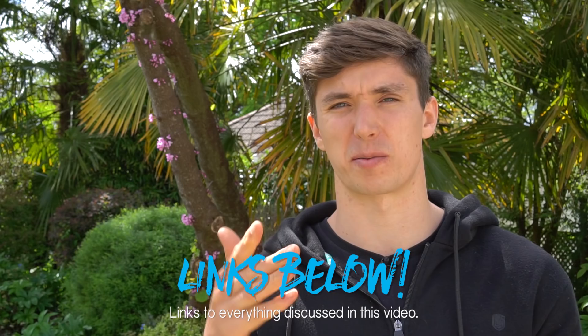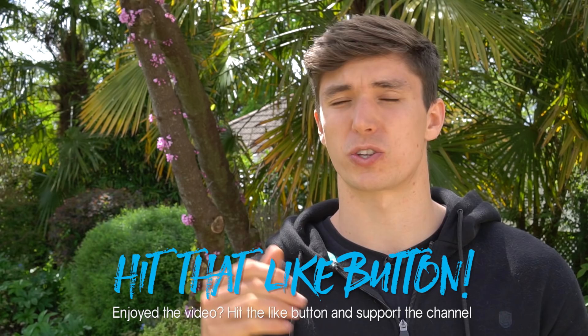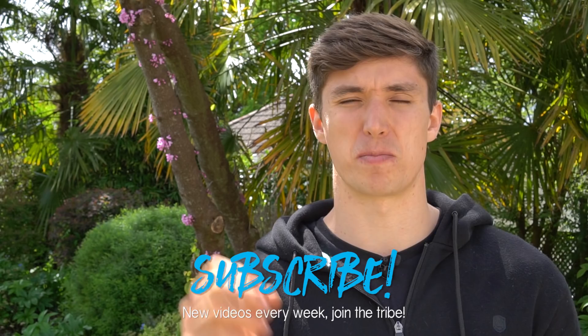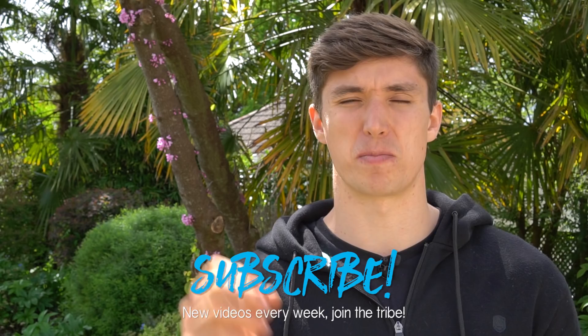That covers all the progressions for the dip to get you from zero to hero — whether you're a beginner or advanced, there's something in here applicable to your training. You can grab the free Bodyweight Warrior ebook with all the programs in the description below. If you have any questions, leave a comment down below and join the conversation. Hit the thumbs up to support the channel and subscribe so you don't miss any more of the Starting Calisthenics series. Have a strong week!